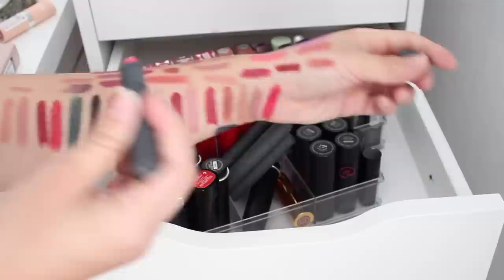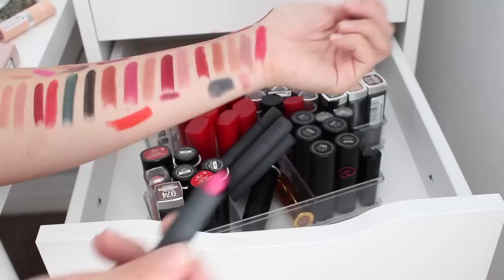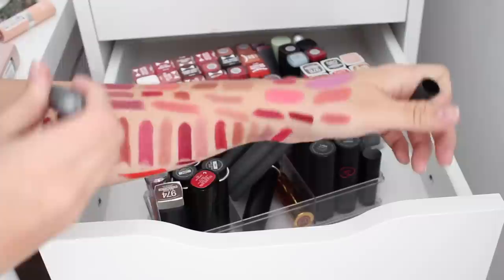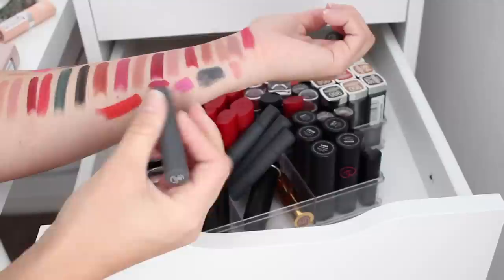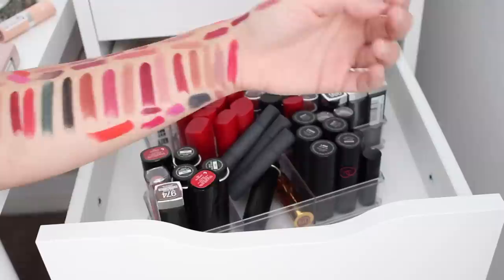That actually looks a lot like Candy Yum Yum. The other side is orange so I might give this away because I'm not going to use that. This one's a nice violet that I probably would wear — I don't think I kept anything like that yet. And this is a nice magenta — I see myself wearing that, so I'll keep it. I'm going to wipe my arm because I don't want these to stain too much and compromise the swatches later on.